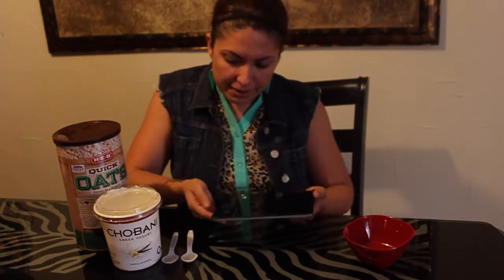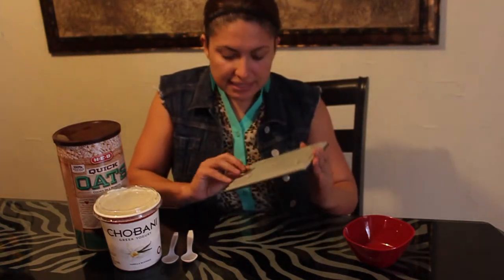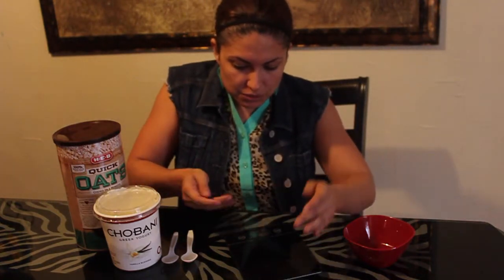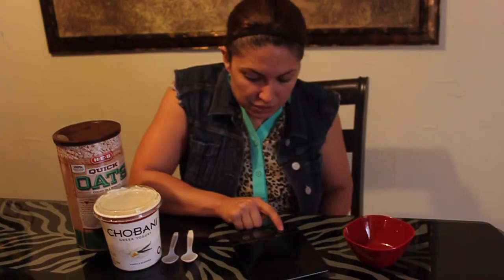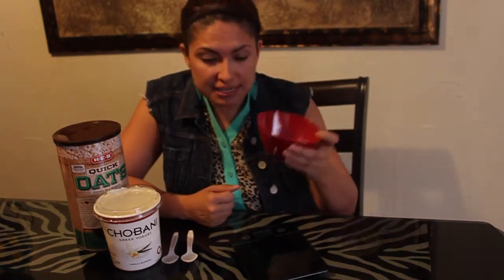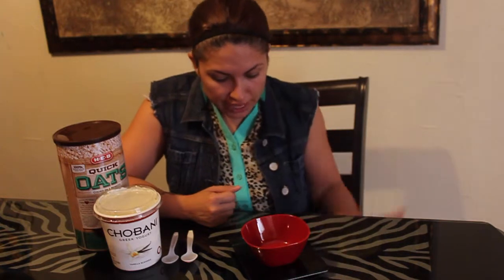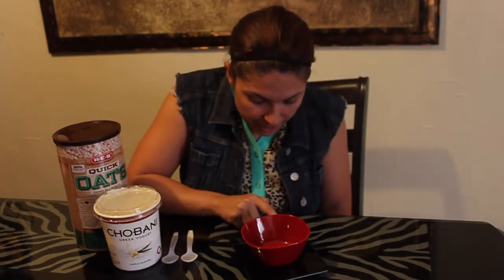This digital scale I bought at Walmart — it's just a regular digital scale. What you do is set it down and zero it out. Once we zero it out, we take the container where we're going to be putting the ingredients and place it on top of the scale. Then we zero that out so we don't take the weight of the container into consideration.